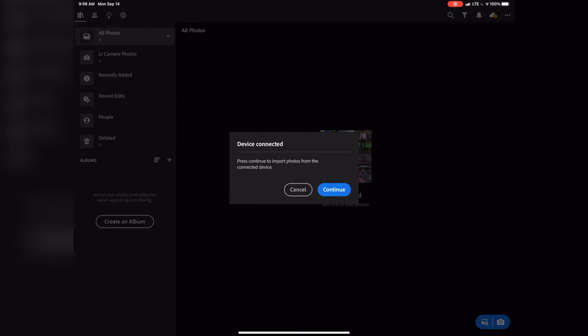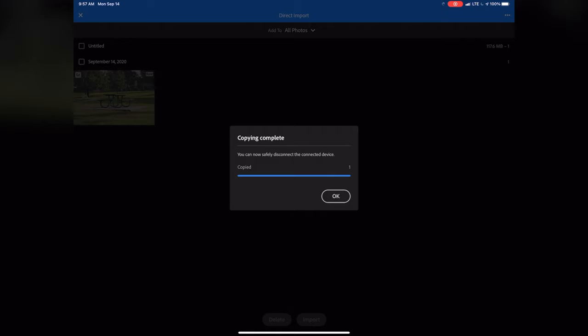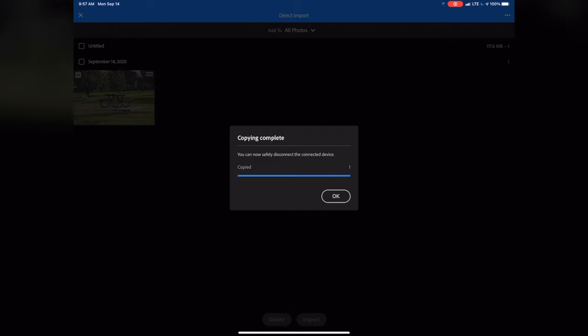Now it'll pull up a prompt that says please continue to connect and import the photo. So we're going to hit Continue. And from there, go ahead and select the photo that you want to import. From there, we import it straight off of the camera and into Lightroom. This saves you a step of having to import it to the device first and then into Lightroom, or going through another workaround process.